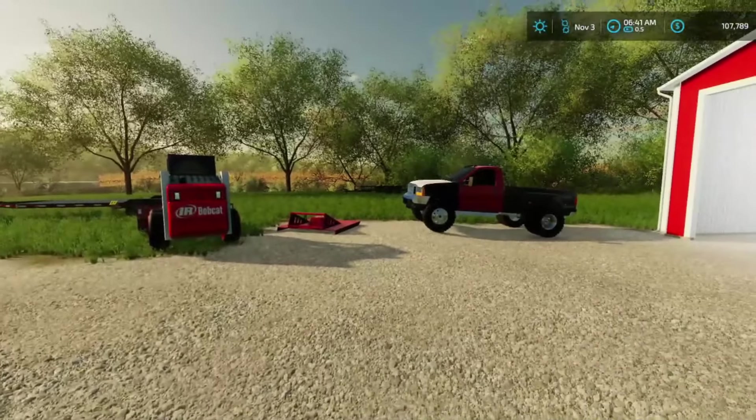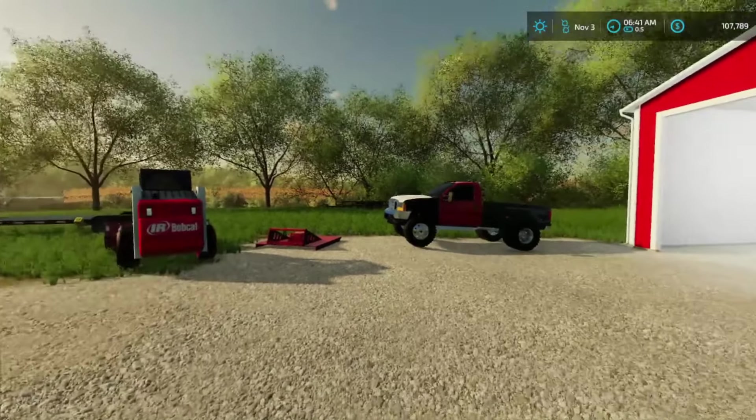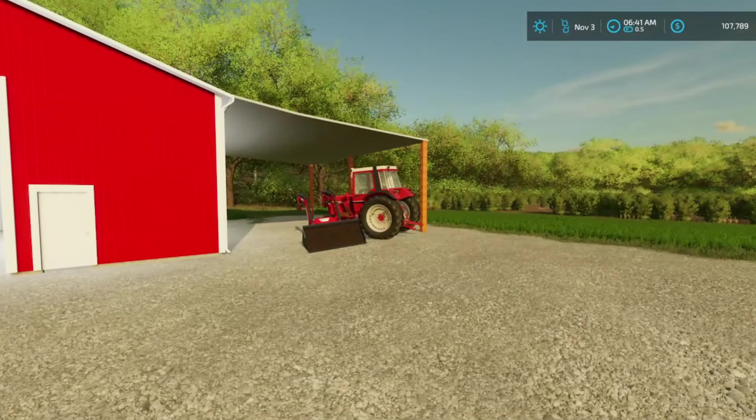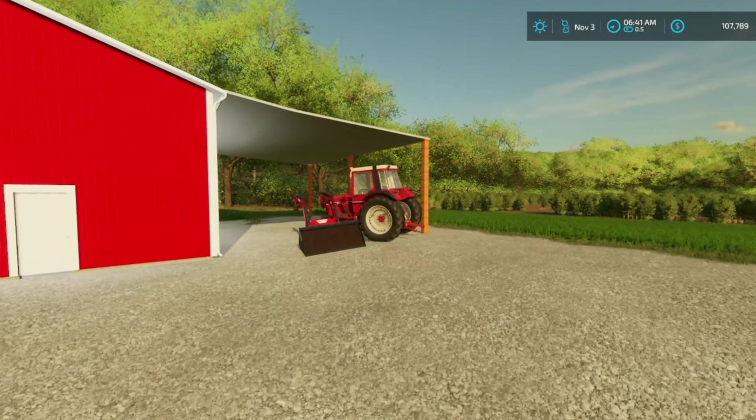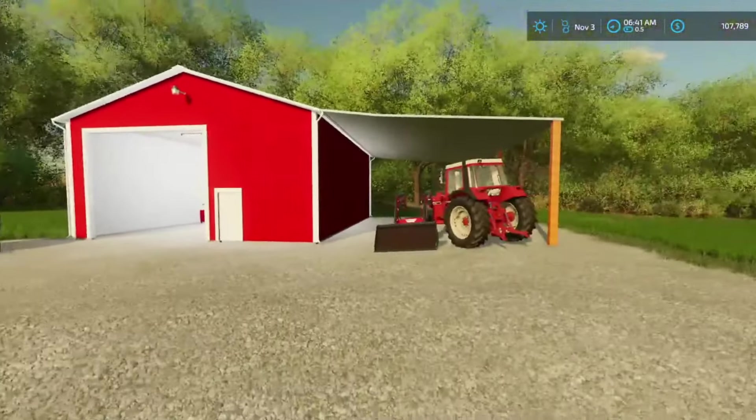What's up you guys, welcome back to another video. As you can see, we got the Duramax warming up, getting ready to go. We got to get the tractor started up and figure out how to get all this loaded back onto the trailer, because we're actually going to go meet a farmer.